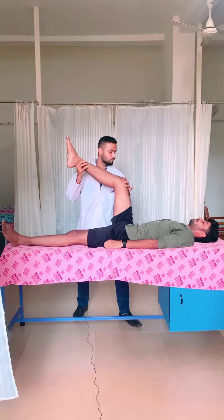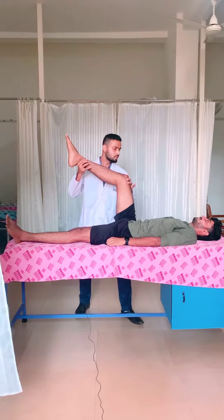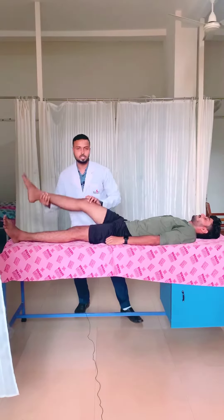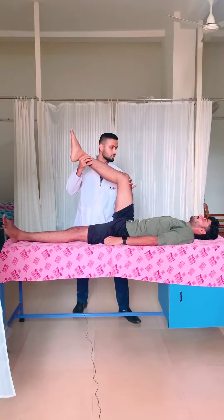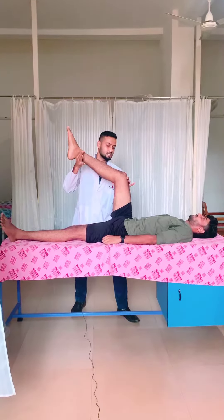Apply full pressure, maximum capacity. Hold it, hold it, hold it. Again, go for it — hold it, hold it, hold it. Maximum, maximum — yes.